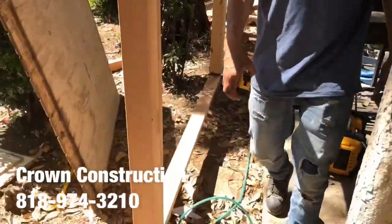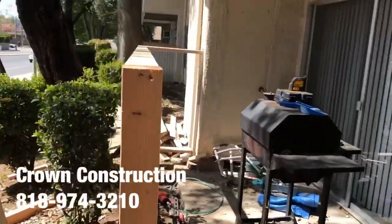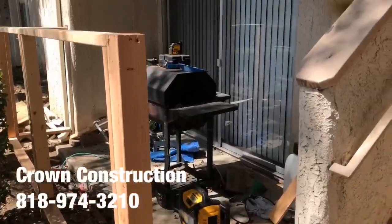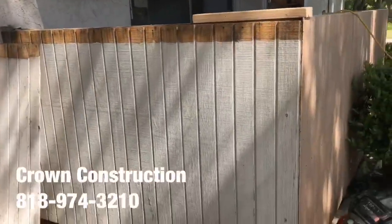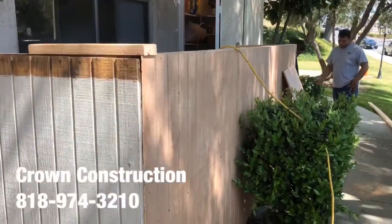Here we go, just building this patio enclosure — this is what it looks like. We took out the old one and we're reframing it. Then we're going to finish it off with some nice paneling and paint it. This is what it's supposed to look like in good condition. We'll also do this one — you have to replace this side.